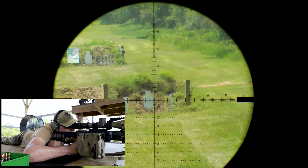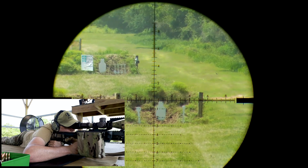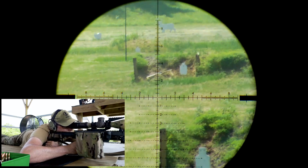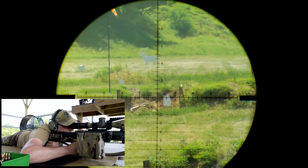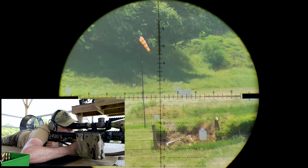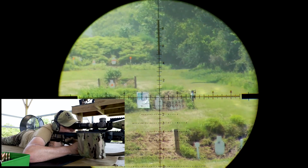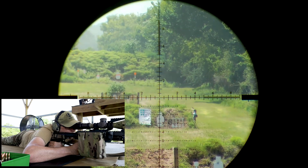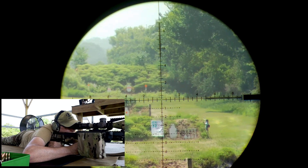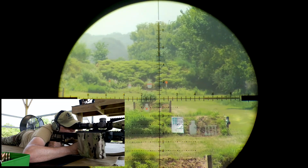1.3 mils. There it is. Next shot — 400. 2.2. That shot. 500 — 3.3. Slightly off. There it is. A little closer to center.